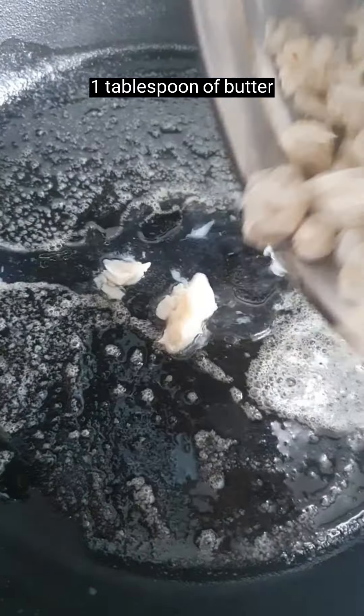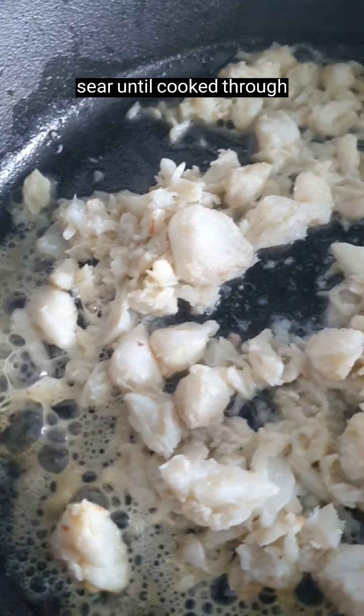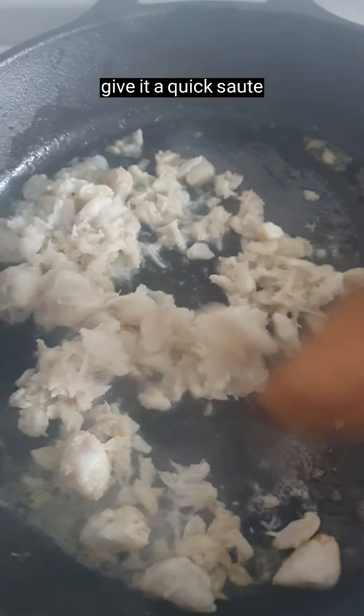One tablespoon of butter, 125 grams of crab meat — sear until cooked through with a quick sauté.